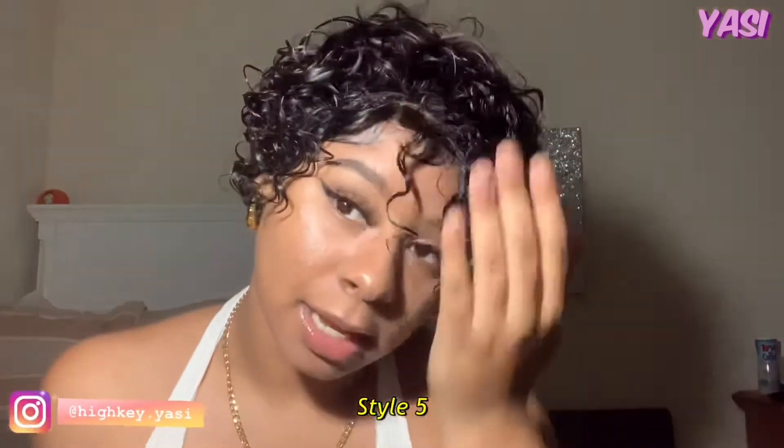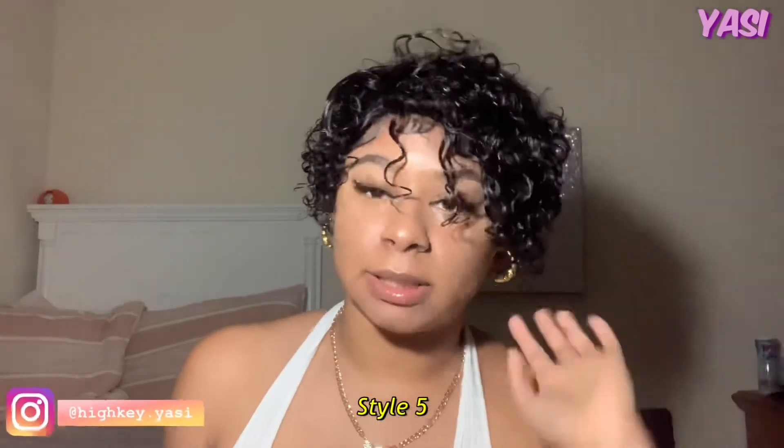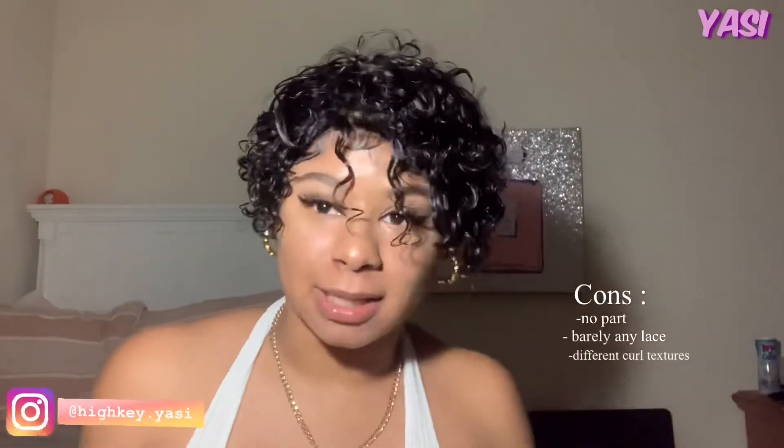Okay guys, I'm going to end the video here — that's pretty much all the hairstyles I could really think of to do with this. If I was to rate this wig, I would give it a seven. Because if it had like a T-part at least, or some more lace, I would give it more points. But because of the whole little front situation and no part, I wasn't that much of a fan. But it is still cute nonetheless. If you liked the styles I did and you want one too, I will have the link in the bio — and yeah, see y'all next time!